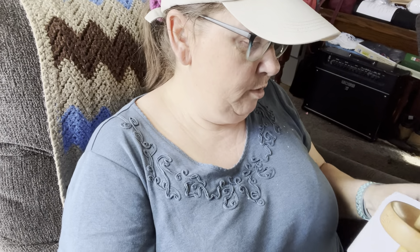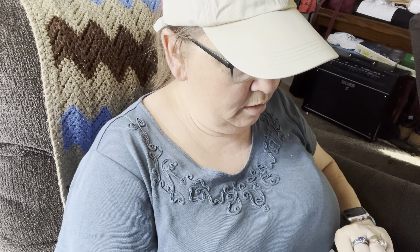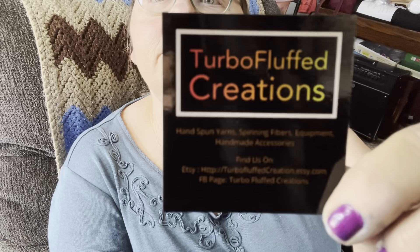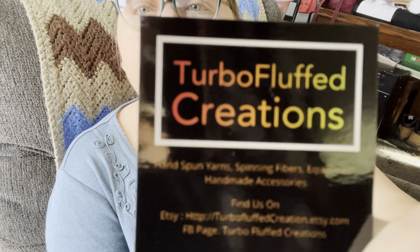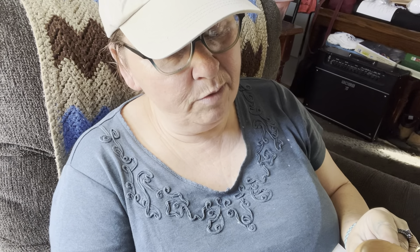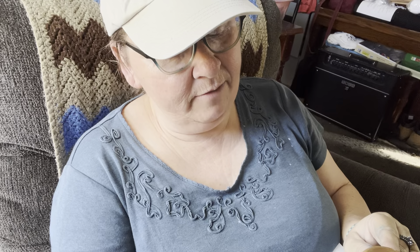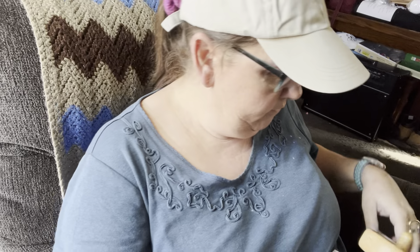It was a very good price for all of this — the spindle and the fleece. There is their card. Let's see what it says: hand-spun yarns, spinning fibers, equipment, handmade accessories — find us on Etsy. They also have a Facebook page: Turbo Fluff Creations. Very nice.